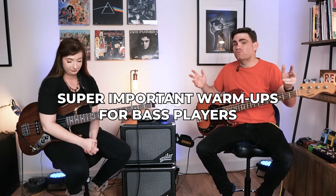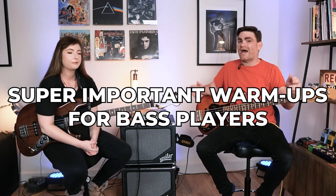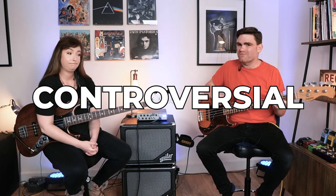Hey, in today's video we're going to give you some super important warm-ups for bass players and one controversial one which you may not have come across before. We'll see you inside the video.